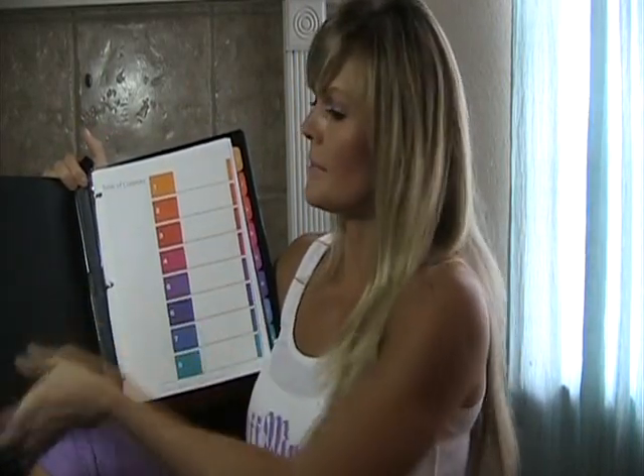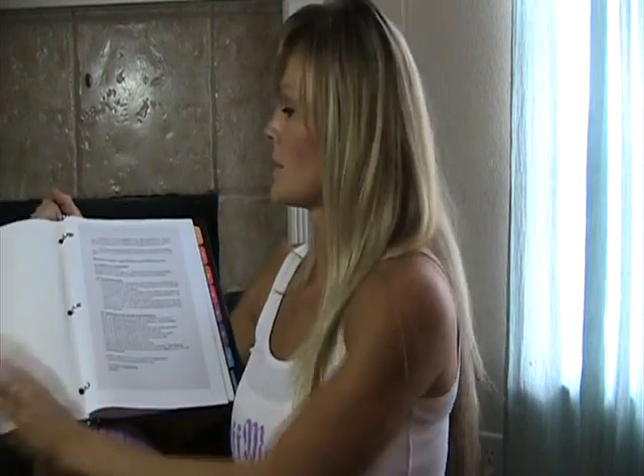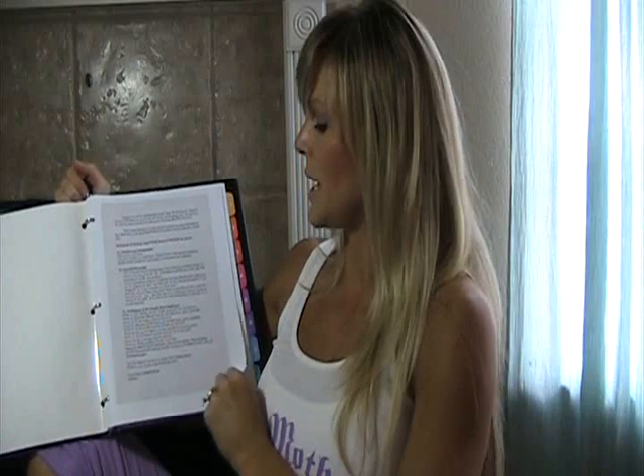Inside here I printed this off. When you print it off, it's really simple — you just want to print every other page, then flip it over and print the other pages. So you print all the odd pages first, then flip it over and print the even pages on the back, so you don't have to use 200 pages of paper for the Superstar Success Journal.